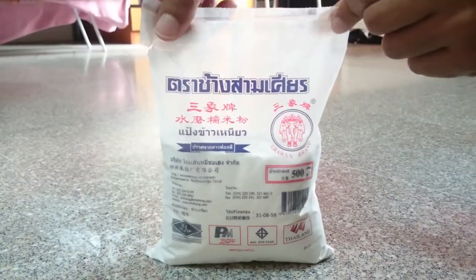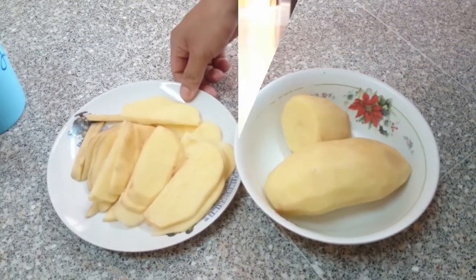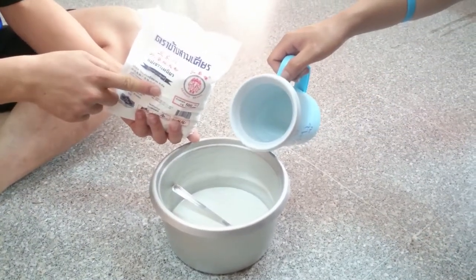This is cooking oil. This is flour. This is a potato. This is a potato already cut. This is two vegetable sauce. This is one liter of water. And this flour is three spoon of flour.